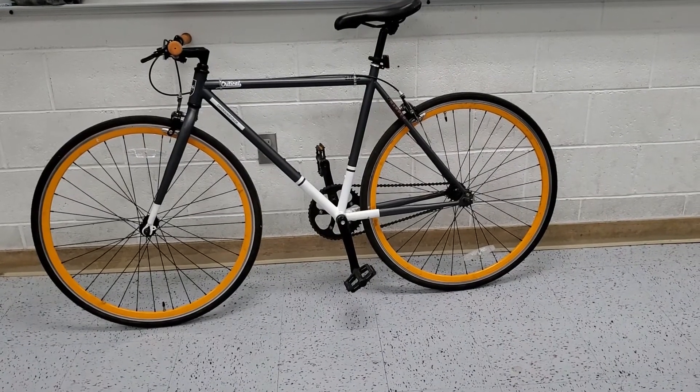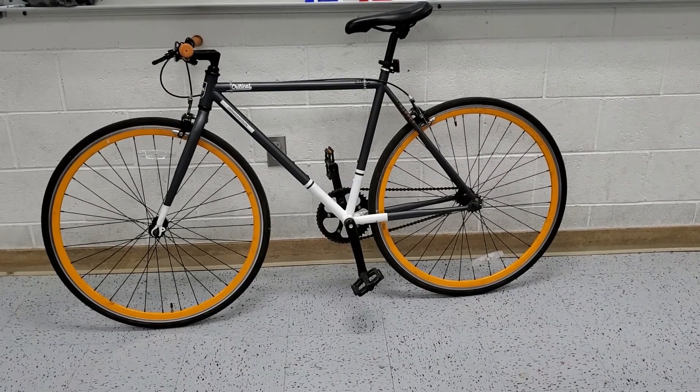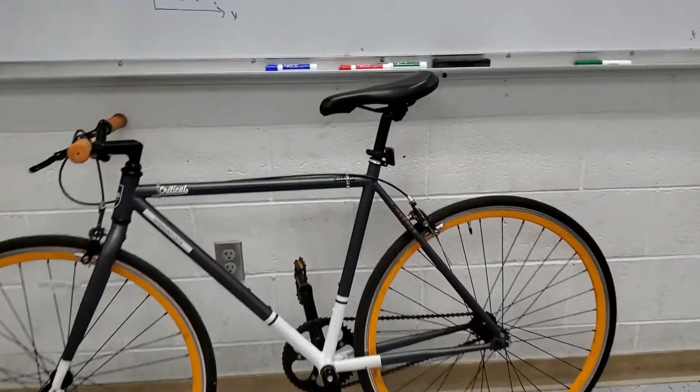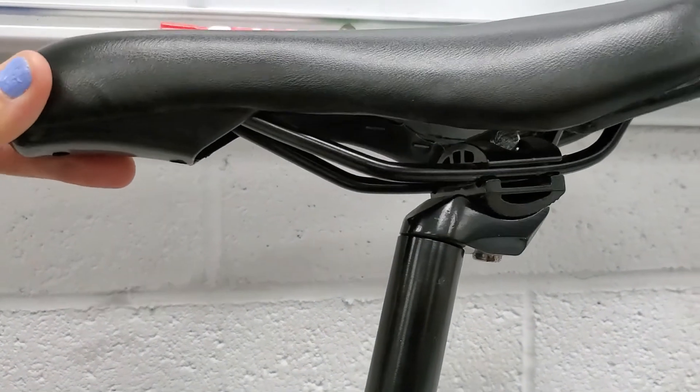So ideally you want to purchase a bike that's your size, but if you already have a bike and you're just trying to make it as comfortable as possible, two things you're going to be worried about are your seat height — you can adjust it here — and then your saddle position.